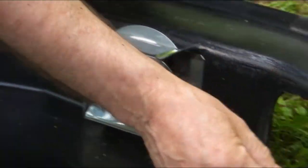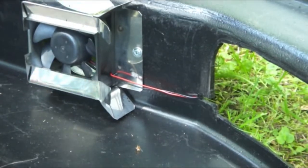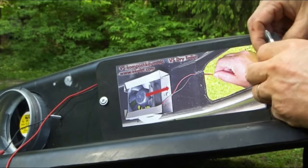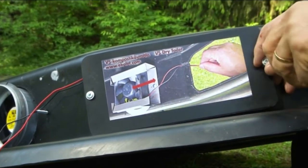Mount the fan to its place with its text facing the pipe and wires running through the groove. Fasten the cover of the inspection hole with two screws.